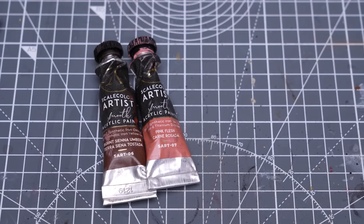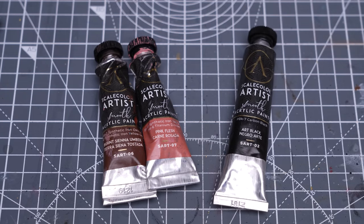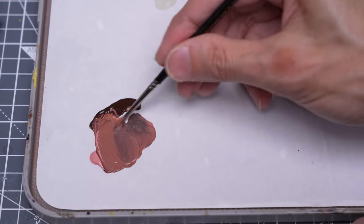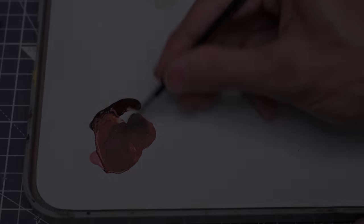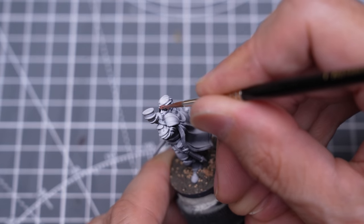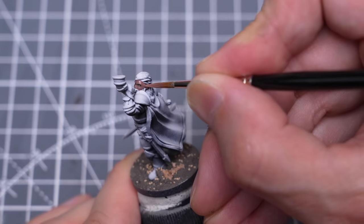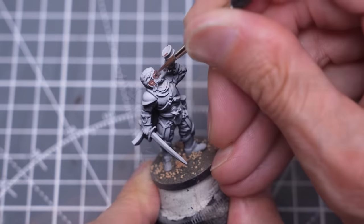I'm now painting the skin using Pink Flesh mixed with Burnt Sienna Umber, and I've also chosen to desaturate things a little with a touch of black.